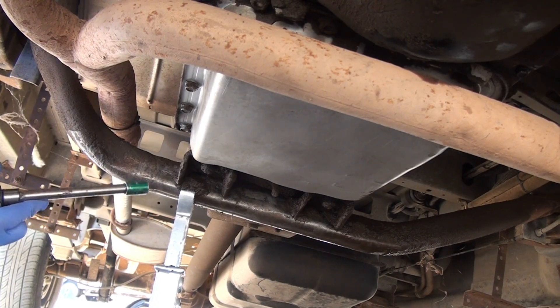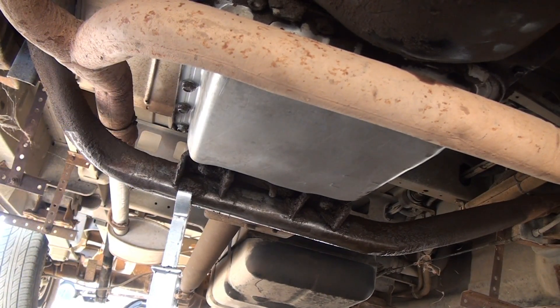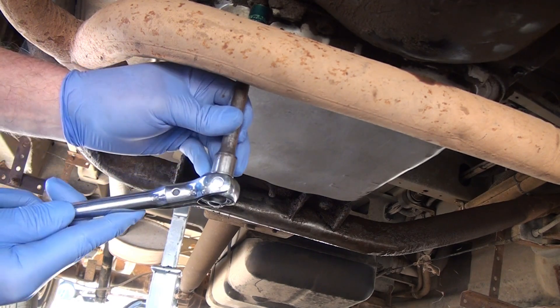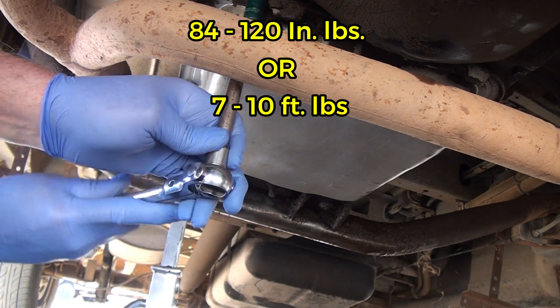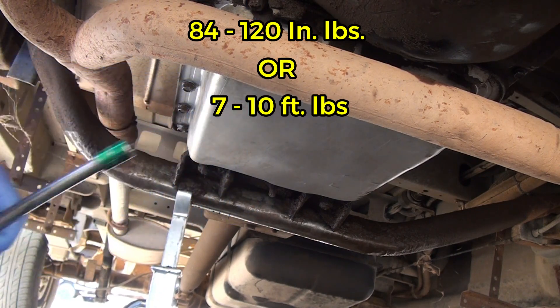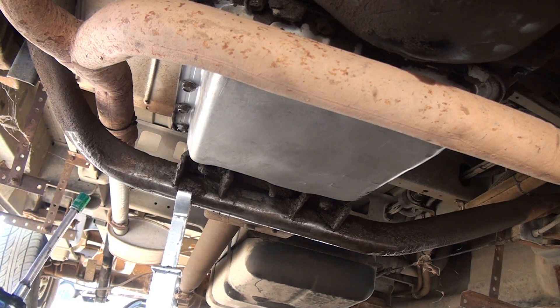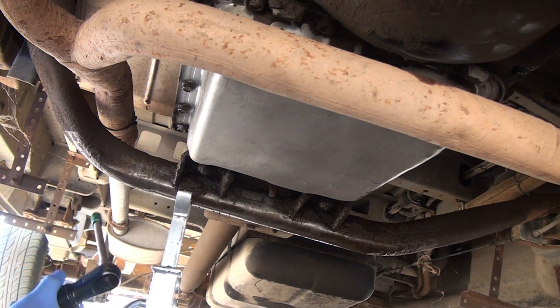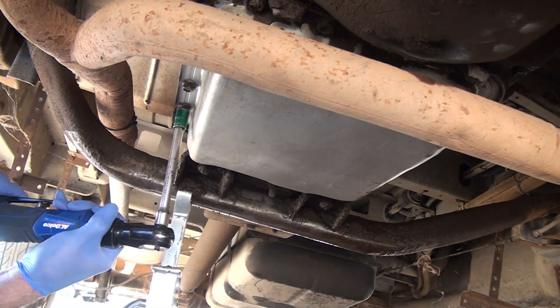Alright, these bolts are a 13mm. And they're kind of not very tight — might be why the whole pan was leaking. These are really, really kind of loose. They'll come right out. I'm going to get the side bolts first.